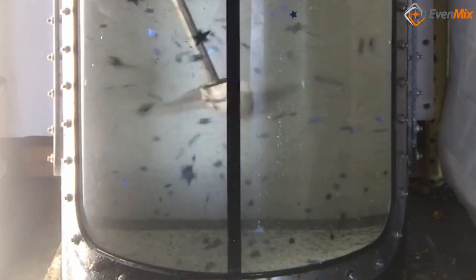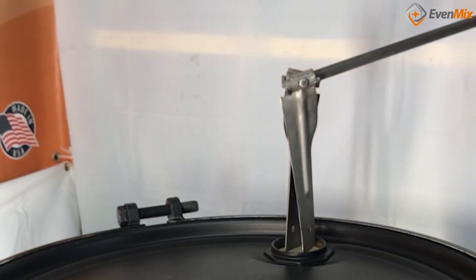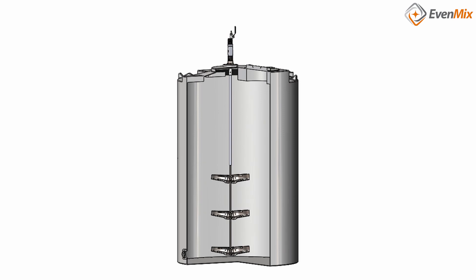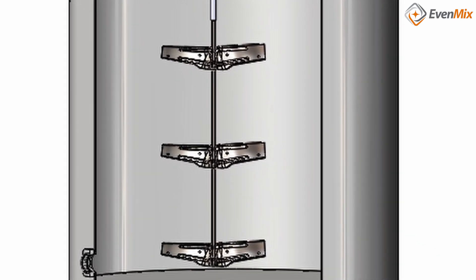For another example, here's a drum mixer for a closed head. Notice the smaller blades required for the two-inch bung. Now here is a 72-inch fixed blade mixer for a 5,000-gallon tank. Very different blades, but the same drive.